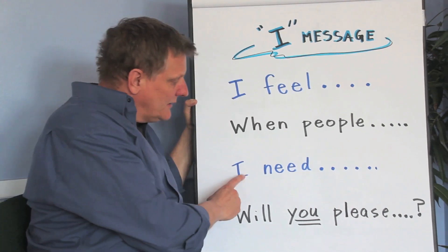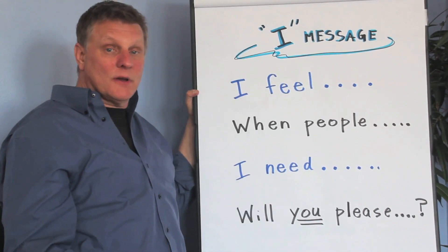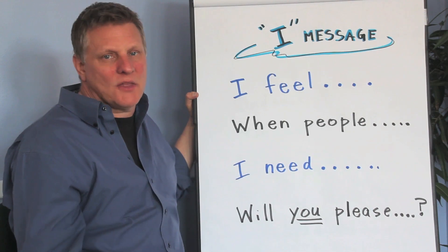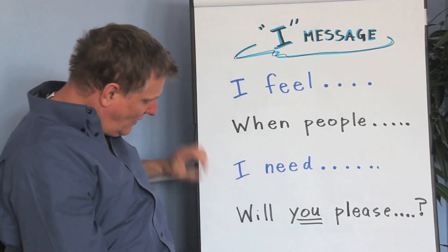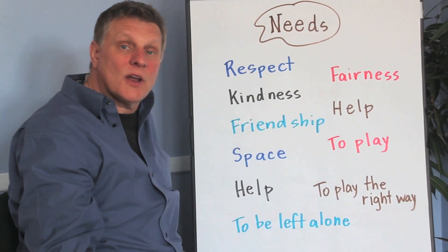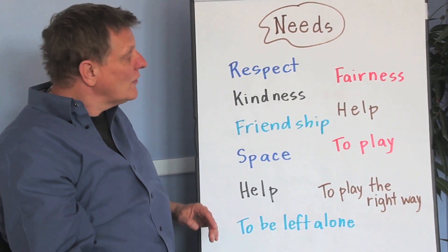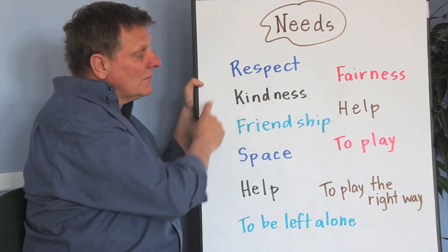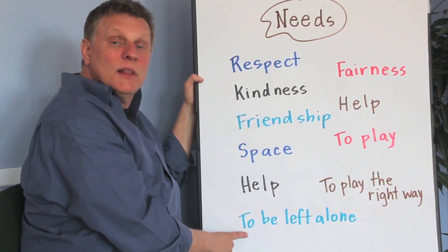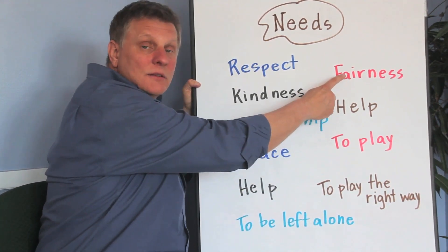Part three is 'I need.' That tends to be the hardest part — what do you need? What we want to say a lot of times is 'I need you to be nicer' or 'I need you to change' — that's not going to work, no one wants to hear that. So you have to say what you need. I made a whole list of them — teachers, this might be a good idea to make a list in your own class. Say it with me: 'I need respect.' Let's do this one: 'I need to play.' And: 'I need to be left alone.' 'I need fairness.'